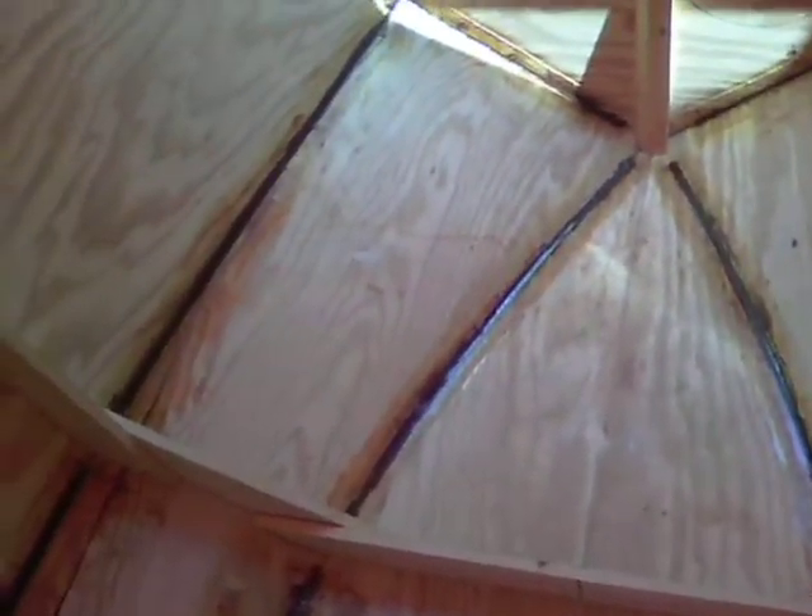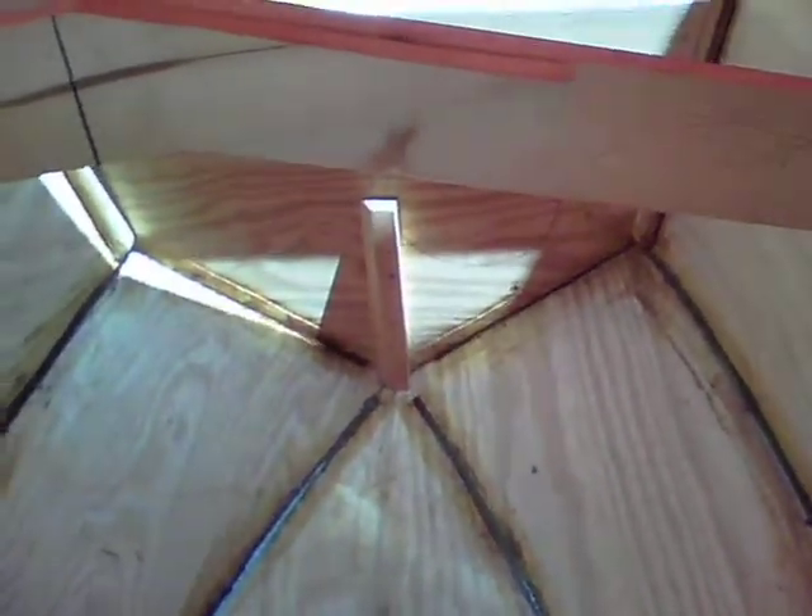Had to leave that front undone. That post there in the middle is holding all those things together with screws so that they'll meet properly. I'll have to take care of that later.